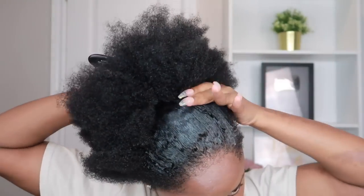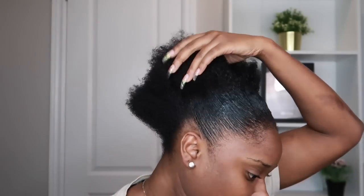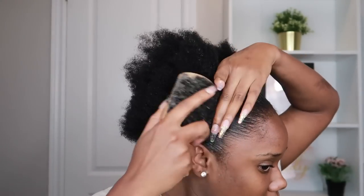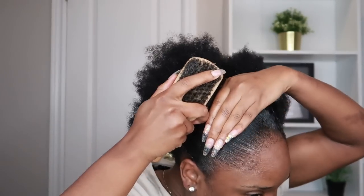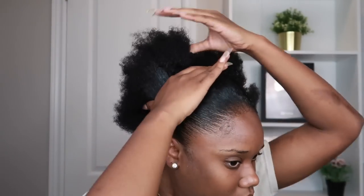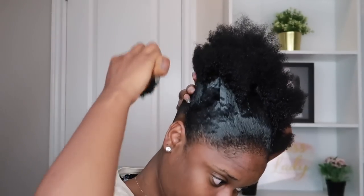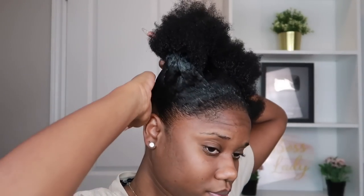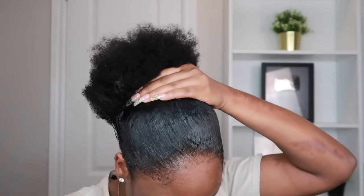My method for doing my ponytail, especially for thick hair — you guys know this already — it's in sections. You've got to do this in sections. I know it's a lot just to get your hair in a ponytail, but if you want it to look really slick back, it is truly a process. Also I am not using any gel at all, just the edge control, which is probably why it didn't flake — because it didn't have to be mixed with any other product in my hair. Now that I'm satisfied with the amount of edge control I used...